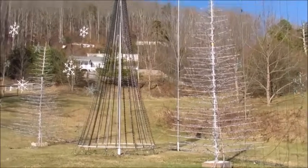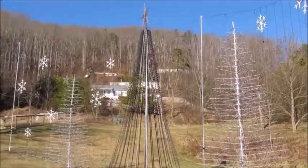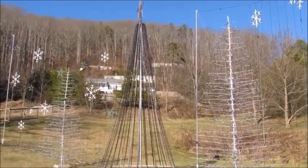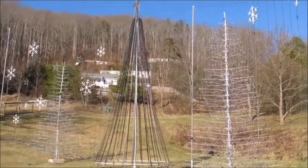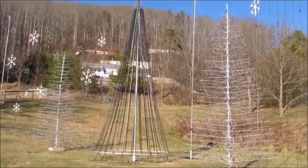That gives you a good look at my display. I'm not going to cover the trim on the house or the workshop since that's pretty standard stuff. I hope you enjoyed it and I hope this helps somebody out — have a great day!